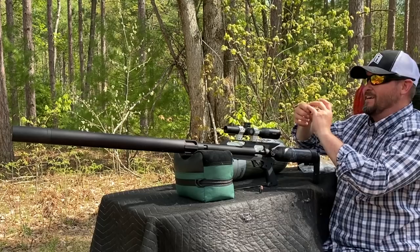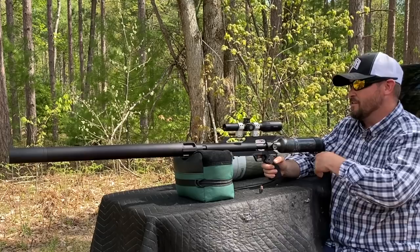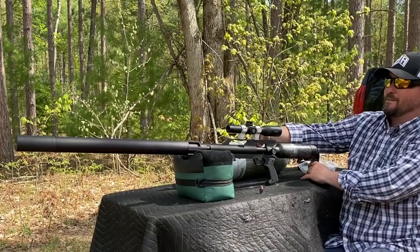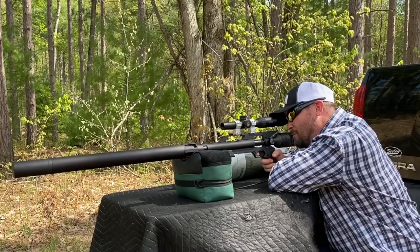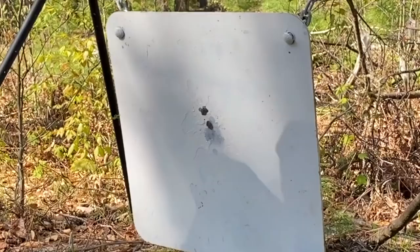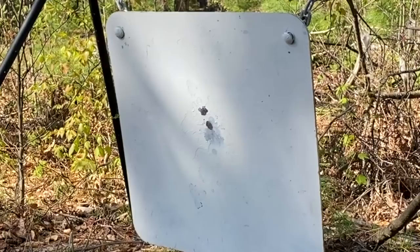Copper on steel, baby! That is massive. Still at 3,200 PSI for shot number two. Pretty good group — let's see what shot number three will do. Nice — that is what I'm talking about, 50-yard accuracy. Man, I will call that good to go.